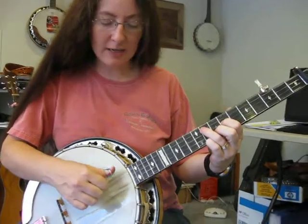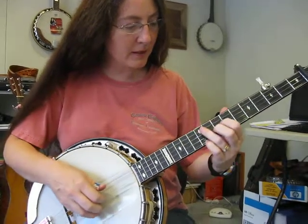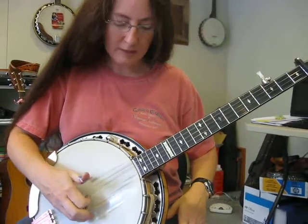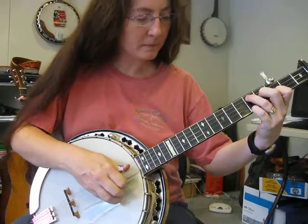That way you can see how you get in there. I hit my fifth string when I went into that and it should have been... And on your third string... And then fourth string...